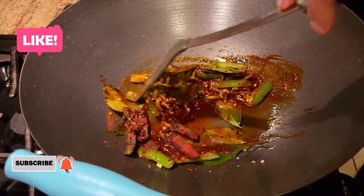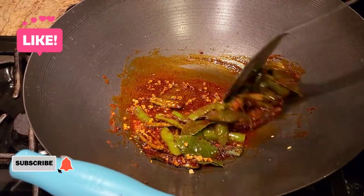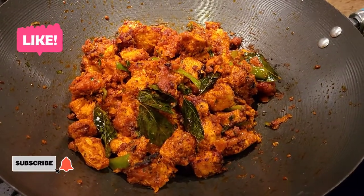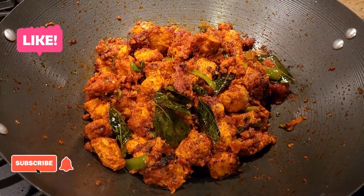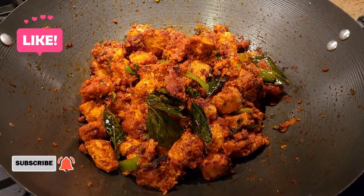Chicken 65 is normally very spicy. After getting the color out of the Kashmiri chili in the oil, we add our deep-fried chicken, give it a quick toss, and the food is ready. That's how you dry toss your chicken 65 and serve it — with some green chutney and some tamarind chutney.